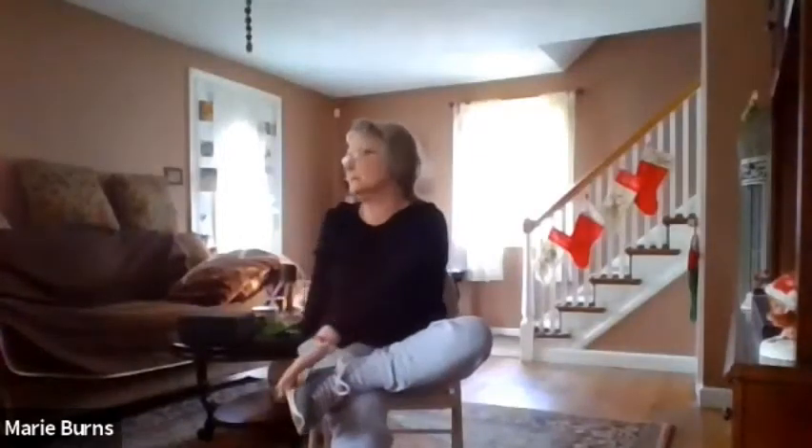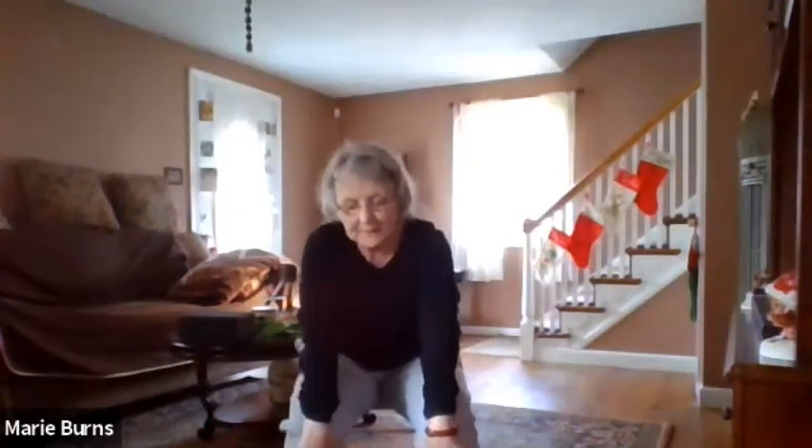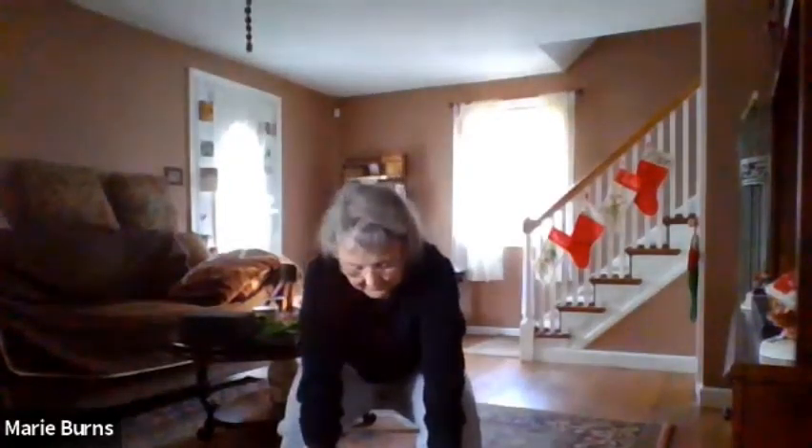And slowly come back up. Twist to the right and look over that right shoulder and hold. Back to center, twist to the left. Inhale, place your feet down. Nice forward fold — one vertebrae at a time down, and one vertebrae up at a time. That's it. Breathe.